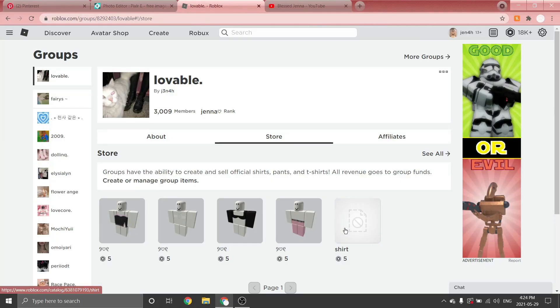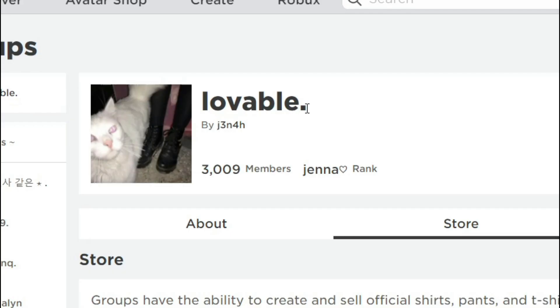Hey guys, welcome or welcome back to my YouTube channel! I'm here to show you how to make patch jeans today. Before we get started, I just wanted to mention that I did release some new clothing in my group. I know you guys have been waiting for this one, and I know it's only four clothes but there is more to come. I think I'm going to be sticking with like a Brandy Melville slash Princess Polly type vibe — a mix of soft and elegant clothes.